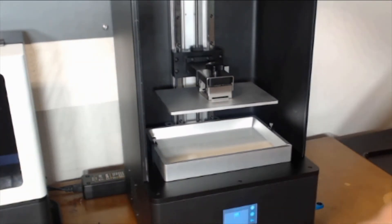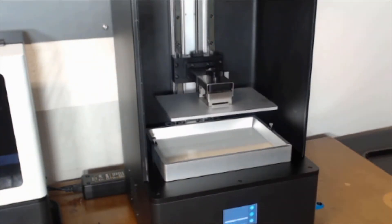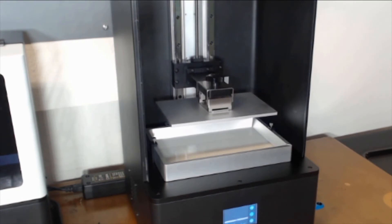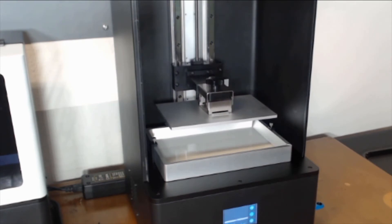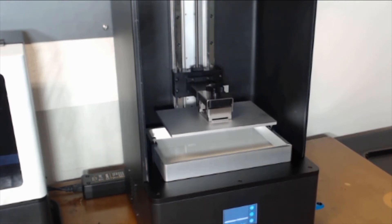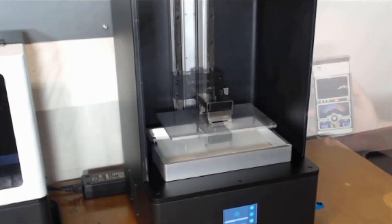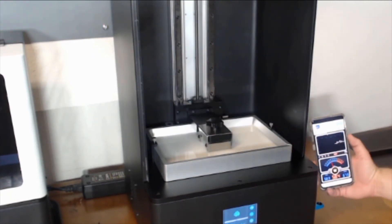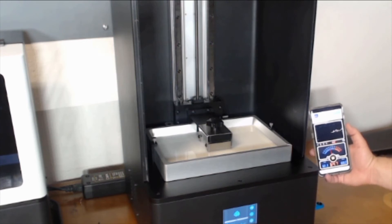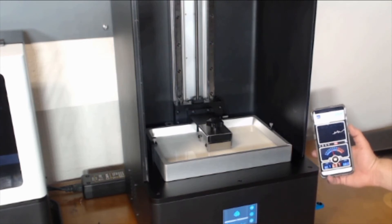Here is where we went for our very first print on the X10. The actual file loaded up very quickly, and once that started, we decided to do a quick sound check using a decibel meter app on my phone. The maximum we saw was 68 decibels when I had my phone right next to the fan.